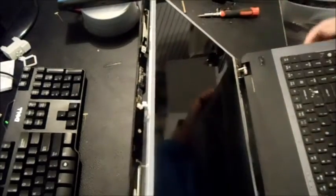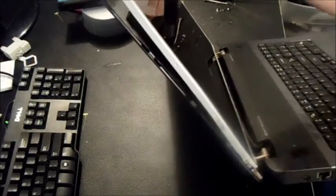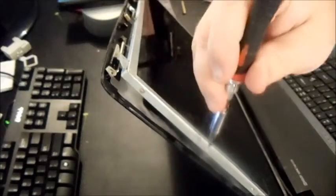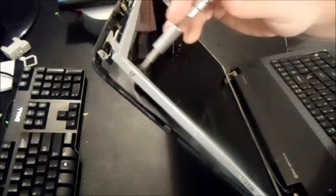For the hinge rails, there's going to be a set of screws on the left and the right hinge. Here's one — there are two or three more on each side. If it's a smaller screen sometimes it's only two per side.